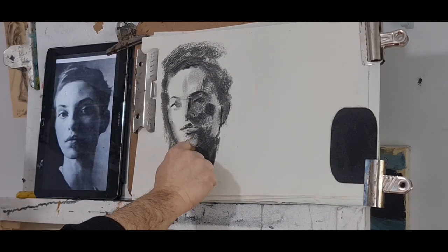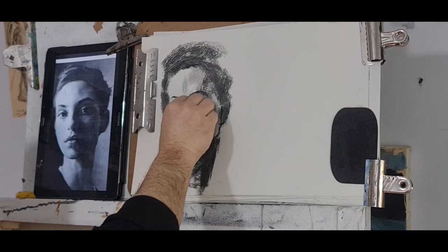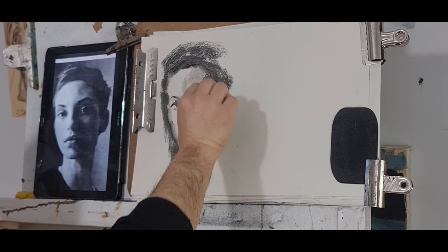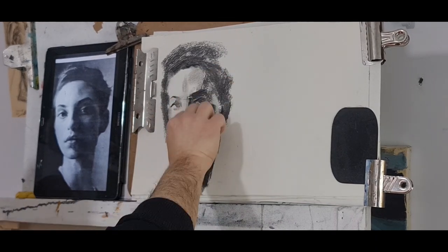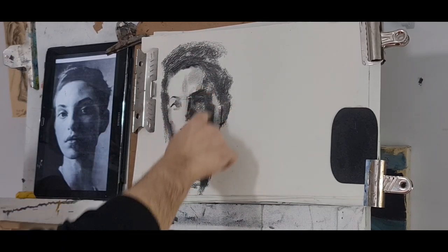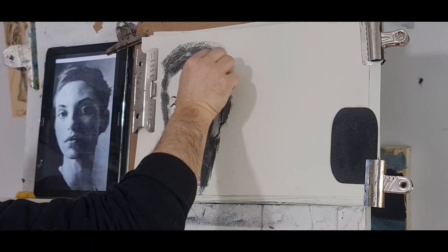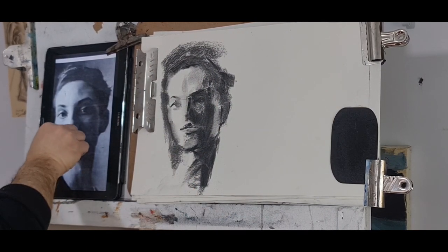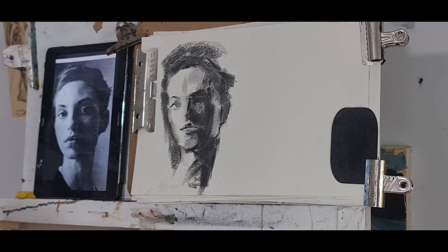The jaw creates a shadow on the neck — that's the same kind of shadow created by the nose. The nose top, then you have the dark shadow, the eyebrow. Blend them together. That's the light I was talking about — you have to keep it there. It creates that 3D effect. A straight line from the lip down, and you have the neck.